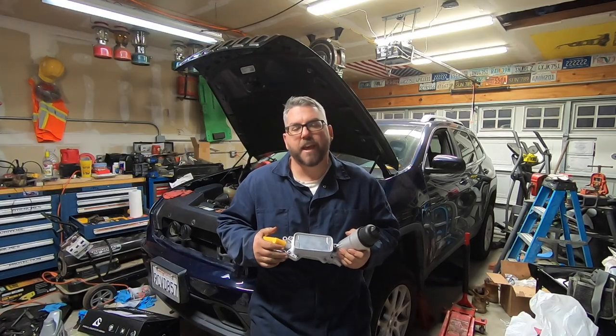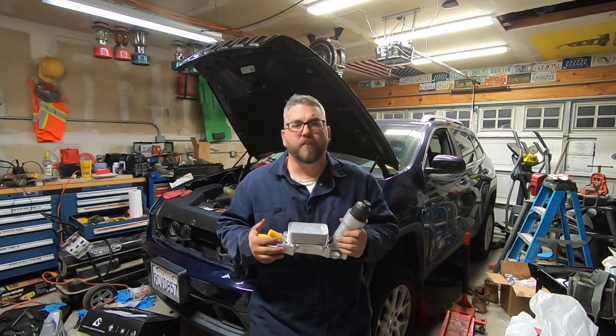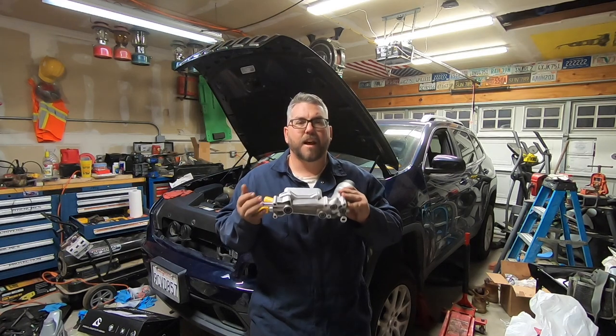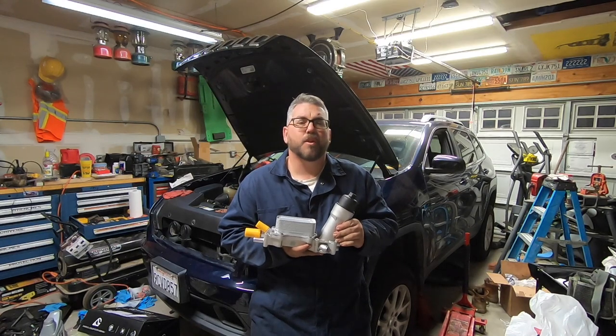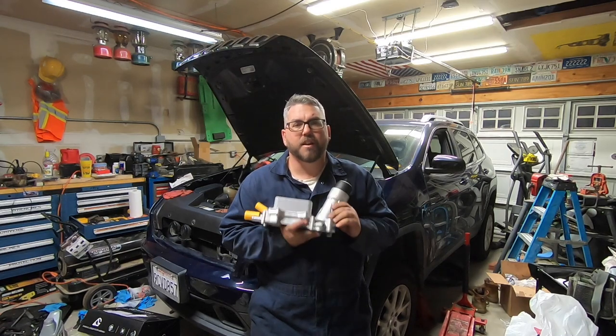I was doing some work to my wife's KL here and I noticed that there was oil pooled up around the oil filter housing. Now it's a real common problem for these to leak — a lot of times the seals will leak or they'll even crack themselves. The stock housing is plastic so it can be prone to breaking, and I'm going to be replacing it with a nice solid aluminum one.